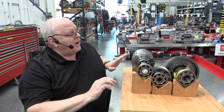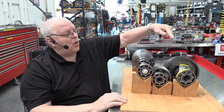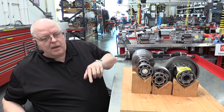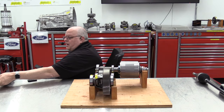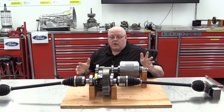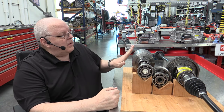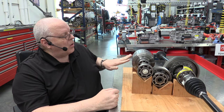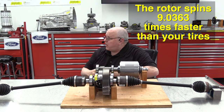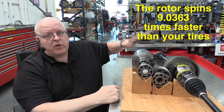That means I have to rotate this permanent magnet rotor 9.0363 rotations to get one revolution of our ring gear. The ring gear has side gears that connect to it, and that is where our axle CV shafts — our half shafts — come in. This would be the rear of the car and this would be the front of the car. As I spin the electric motor rotor 9.0363 times, our CV half shafts turn our hub and bearing assemblies and our tire and wheel assemblies one revolution. This motor spins a little over nine times faster than your tires.